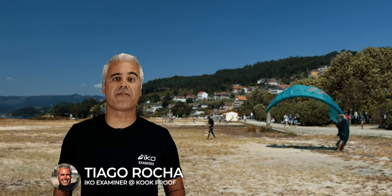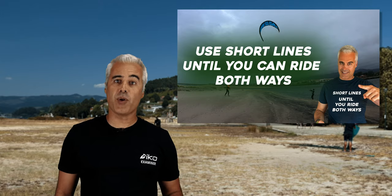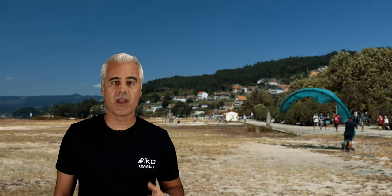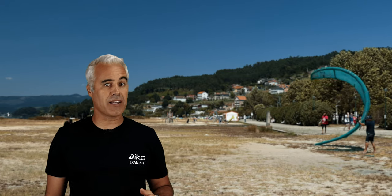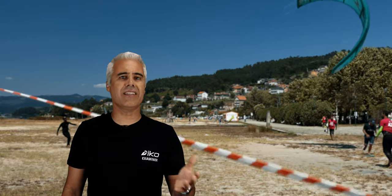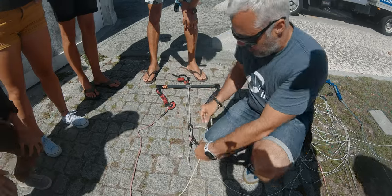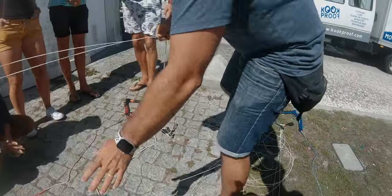In the last video I was talking about the advantages of short lines when teaching and learning to kitesurf. After posting, I got several requests regarding how to make them shorter. In this video, I will cover how to make short lines with the bar you have and the pros and cons of each method.